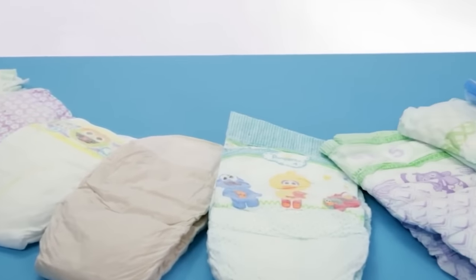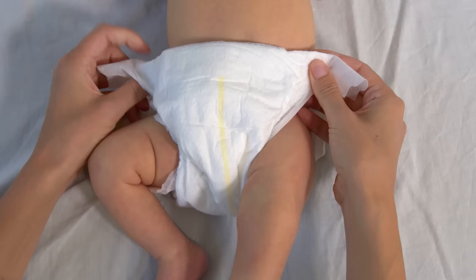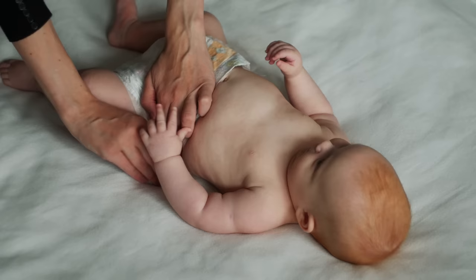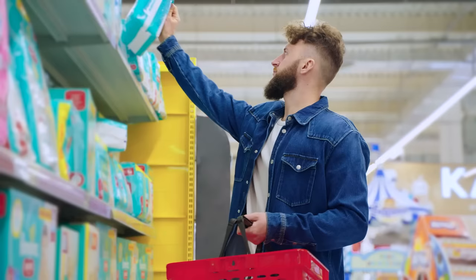According to statistics, disposable diapers are the third most common household item found in landfills. And with every single child using over 6,000 of them in the first two years of their life, it's not hard to see why they are so common. After years upon years of development, we've perfected the formula for making the ideal diaper.